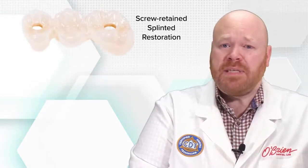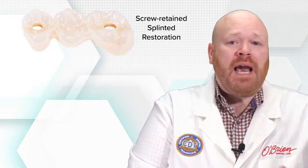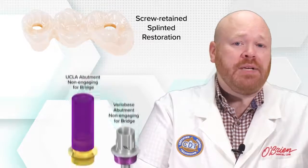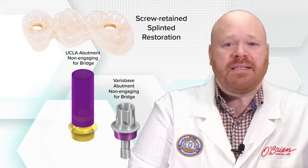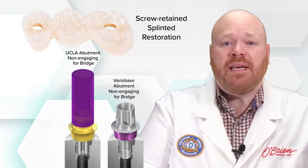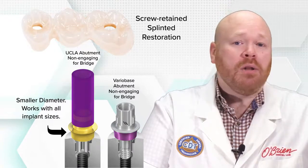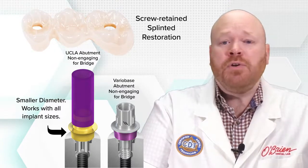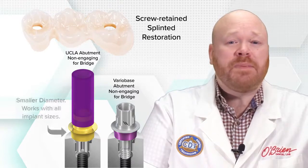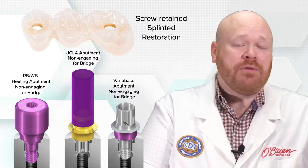There's one more thing: if you want screw-retained splinted restorations, the lab will need to use non-engaging abutments. There's actually just one non-engaging option, and it has an interface that's different from the other two. It's similar to the WB components in that it covers the top of the implant, but it has a smaller diameter that works with all implant sizes. Due to this difference, Straumann offers specific bridge healing abutments that should be used when planning for splinted screw-retained restorations.